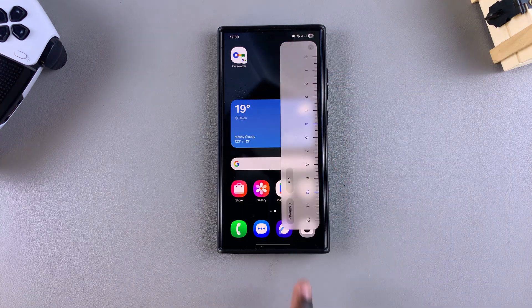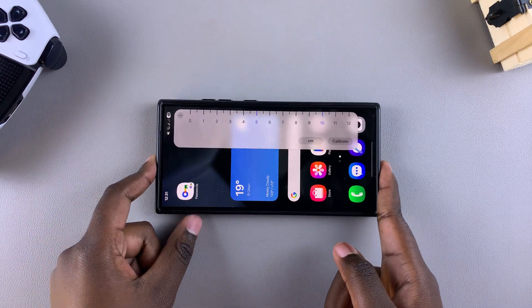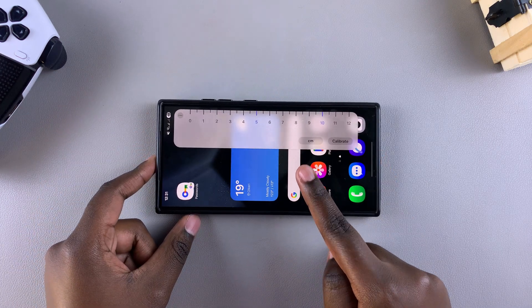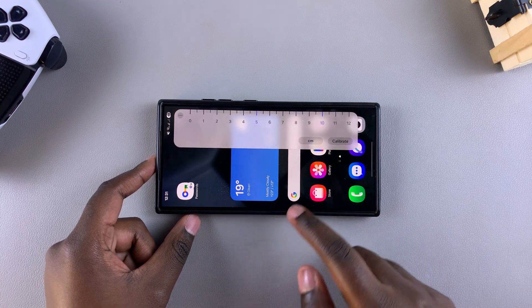Once you've selected Ruler, you'll see the ruler panel appear. You can turn it around so that it's easier to measure. You can also choose to change your measurement unit from centimeters to inches or from inches to centimeters.